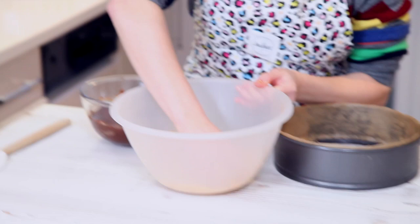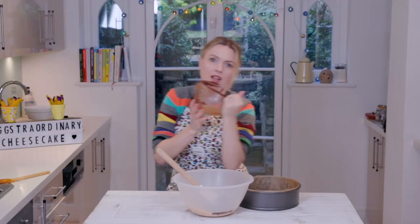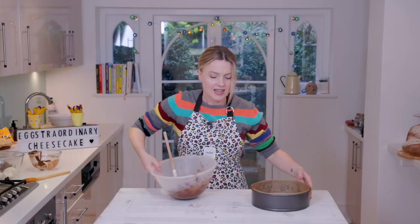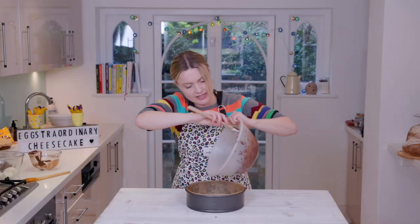I'm doing a cornflake base and I've just crushed them up, and I've got some melted chocolate here which I'm going to stir into that. You just want to completely coat all of the cereal. I've lined a tin — I've put a circle of paper in the bottom and around the side just to make sure the cheesecake comes out nice and easily.